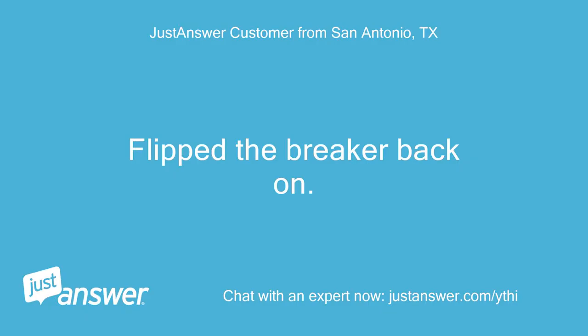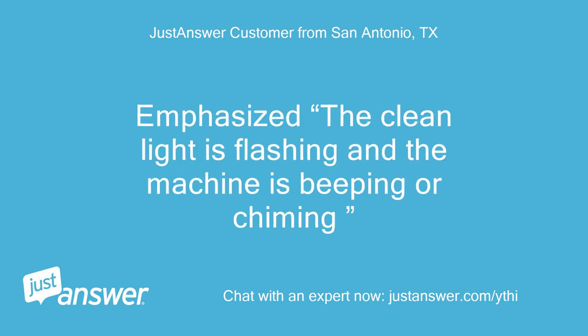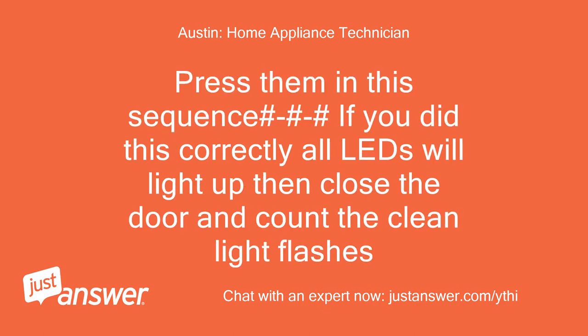Flip the breaker back on. The clean light is flashing and the machine is beeping or chiming. Are you there? Pick any three keys except for start/cancel. Press them in this sequence — if you did this correctly all LEDs will light up, then close the door and count the clean light flashes.